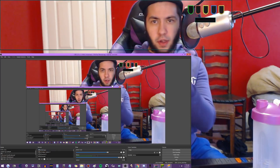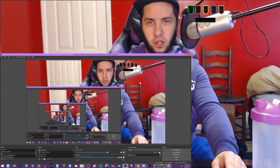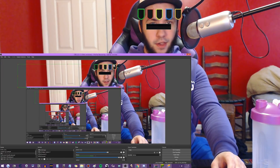Now you can resize it. You'll notice there's a little frame around it - you can get rid of that by holding the Alt key, going to the corners, and cropping it out, like so. Then you can resize it however you like.